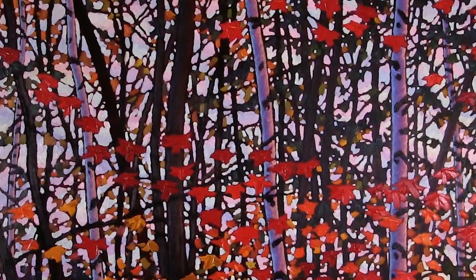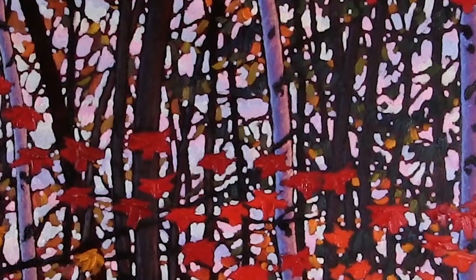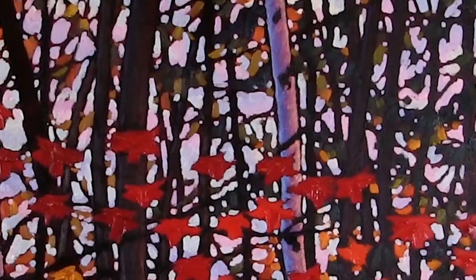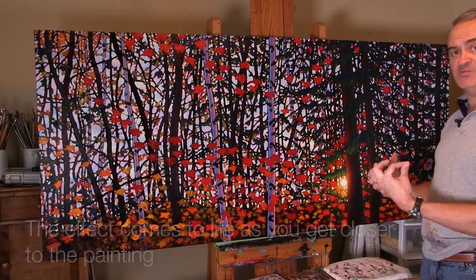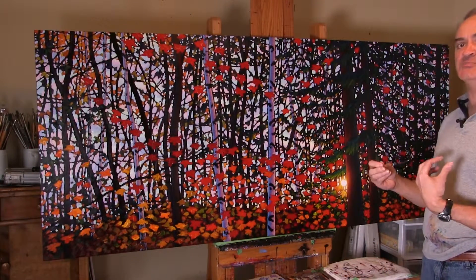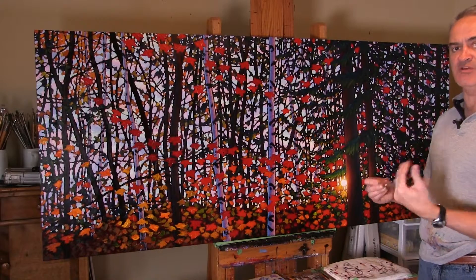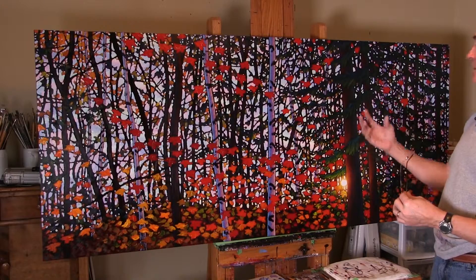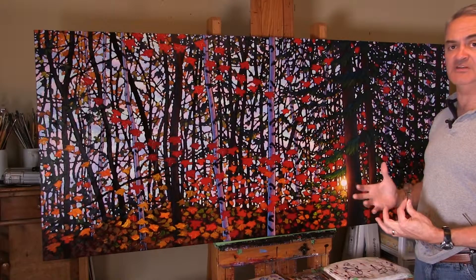We'll do a shot from far away and then zoom in close — it's one of those things that disappears as you move back away from the painting because the values are very close together in terms of how dark those colors are. But as you move forward, those colors come to life more. That's one of the things I really like about a painting — when it changes as you move towards it or away from it, and things become apparent up close that weren't visible from ten or fifteen feet away.